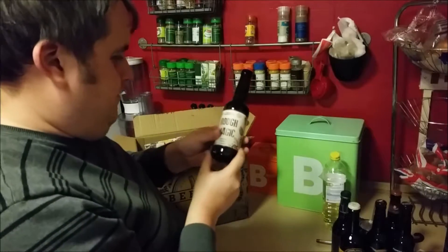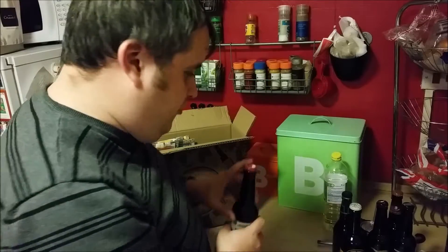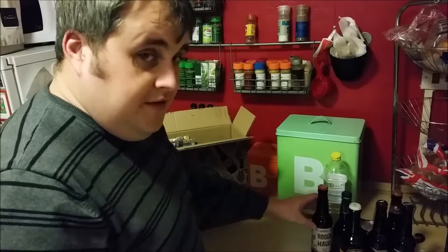We've got Tempest Brew, Rough Magic, Dark Lager. That might be quite interesting — multi-flavours to a lager.